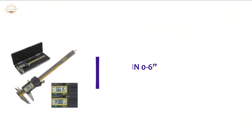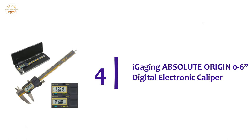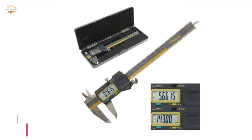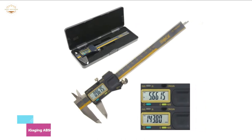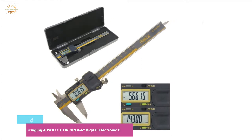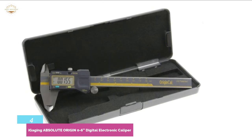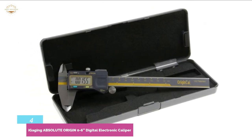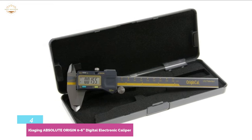At number 4, the Eye Gauging Absolute Origin 0-6 inch Digital Electronic Caliper. One good thing about this innovative caliper is that it meets DIN standard 862. This device is produced by an ISO Certified Manufacturing Company, which means the caliper will deliver outstanding performance on a consistent basis.